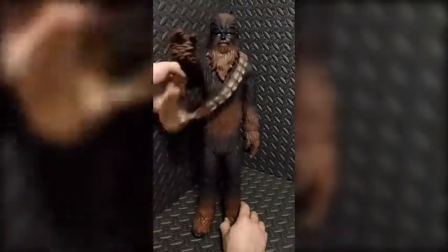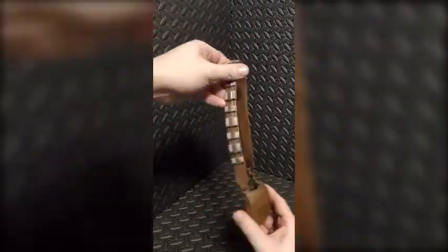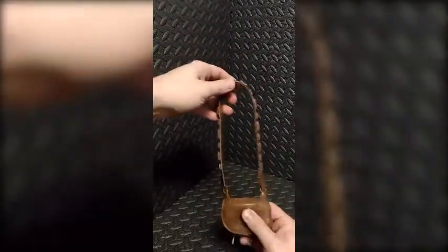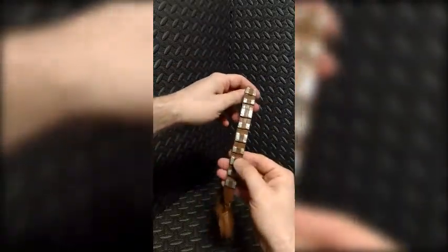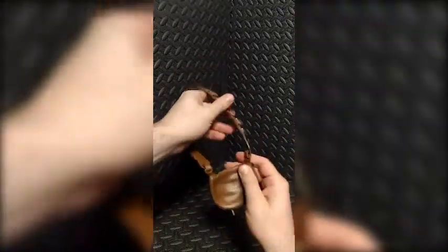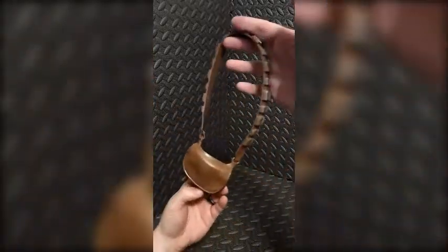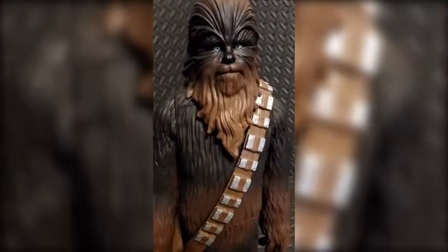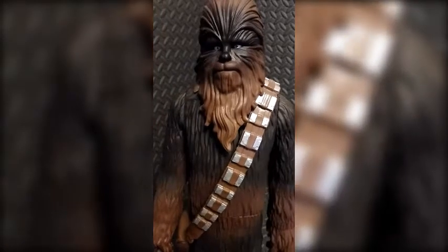He does have this removable bandolier, so let's take that off. Here it is — it's a nice soft, rubbery type material, a tannish brown in color, and has some nice silver paint apps. It's actually a couple of pieces: the strap itself is all one piece, and the pouch here is a separate piece.